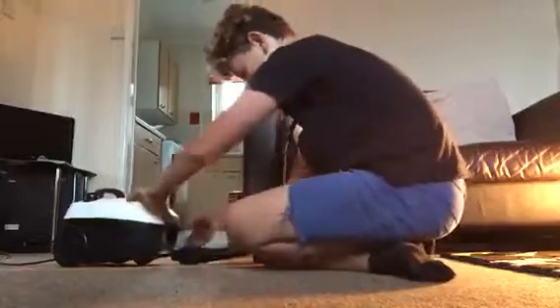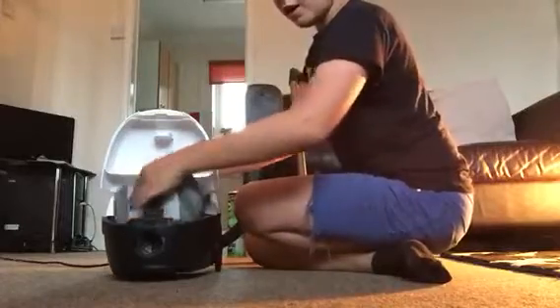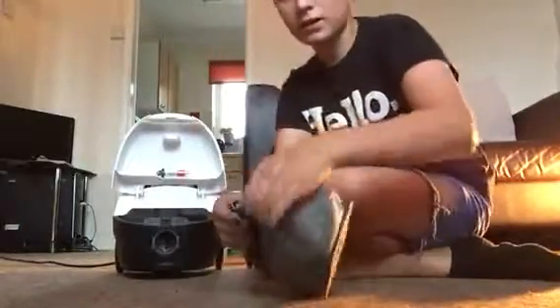Here we go. I did have to lift the floor head to pick some stuff up but it did quite well for a price of £19. Now I'm lifting out the bag.